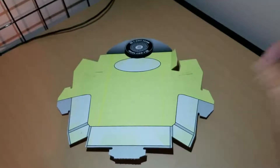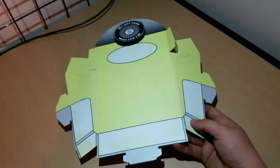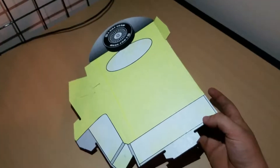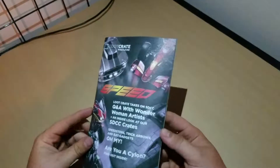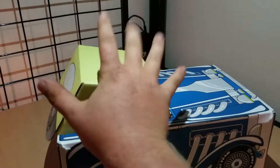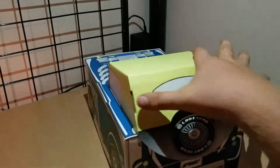Next up we have the Cylon Raider from Battlestar Galactica — that's something else I don't watch. If you watch Battlestar Galactica, leave a comment below telling me what's good about it and why I should watch it, and maybe I'll check it out. Let's go ahead and open this up. So there is the Cylon Raider Scar. Honestly it looks downright creepy — like something out of Alien vs. Predator, almost like it's dead and trying to kill you with its crazy fangs. But it looks pretty cool.